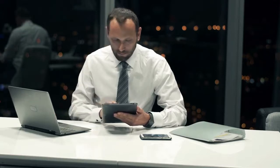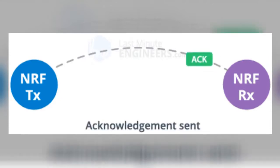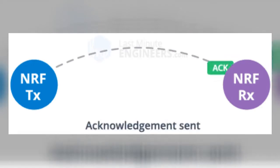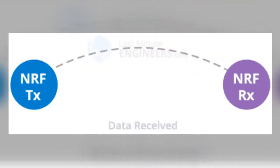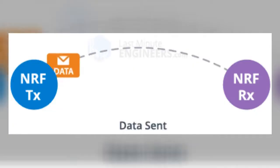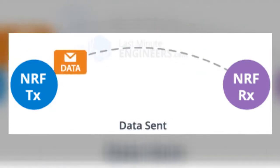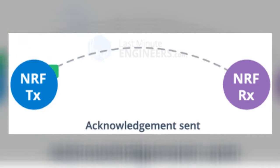Let's take a look at a mini example. Here we have two modules — one TX, meaning transmitter, and one RX, meaning receiver. When the data is sent, the receiver will automatically acknowledge the data and tell the transmitter about it. This doesn't just have to be two NRF modules; it could even be a smartphone communicating with the module using the same principle. The transmitter will send data over a specific frequency, known as a channel, and if the receiver is listening on that same channel, it will receive the data and automatically acknowledge the transmitter.